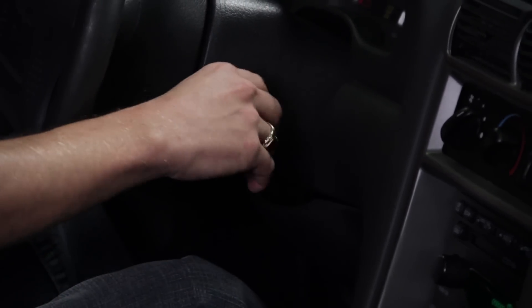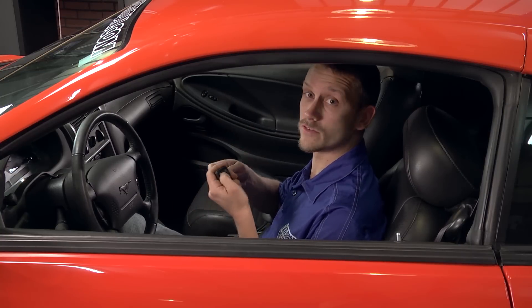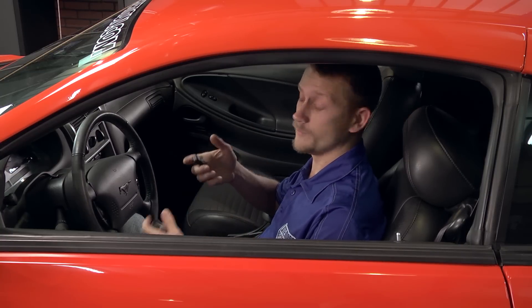And then once you're done, turn the key off. The doors will lock and unlock again, and then you can test the operation of your remotes. And we're good to go.